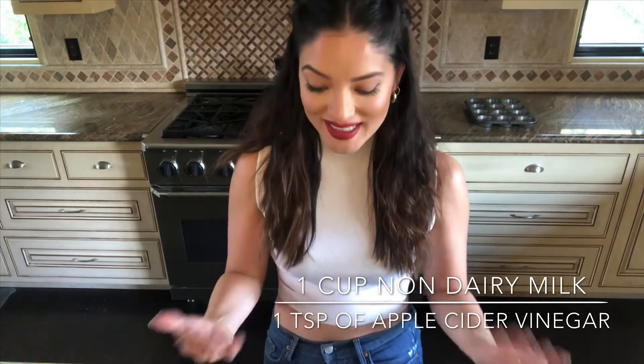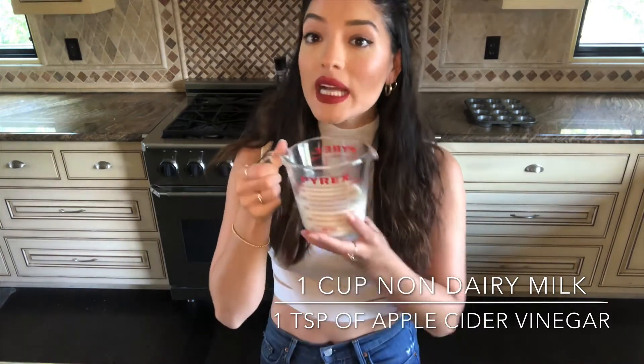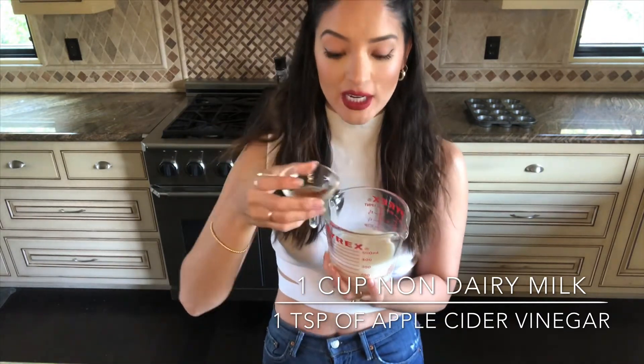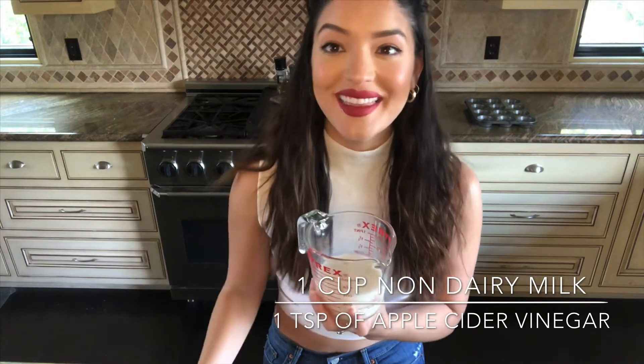Your next step will be to grab one cup of non-dairy milk, and you're going to mix in your one teaspoon of apple cider vinegar.